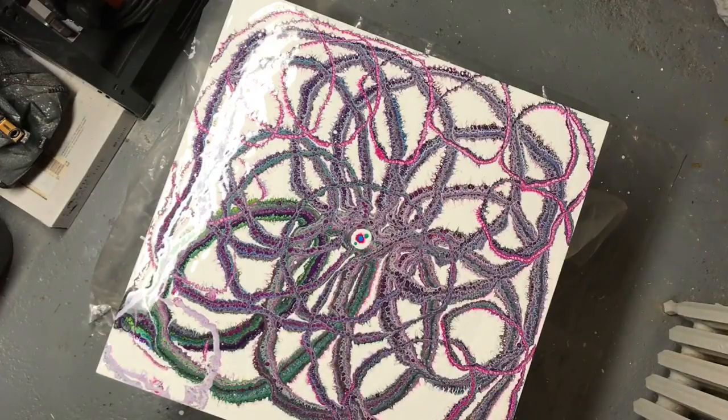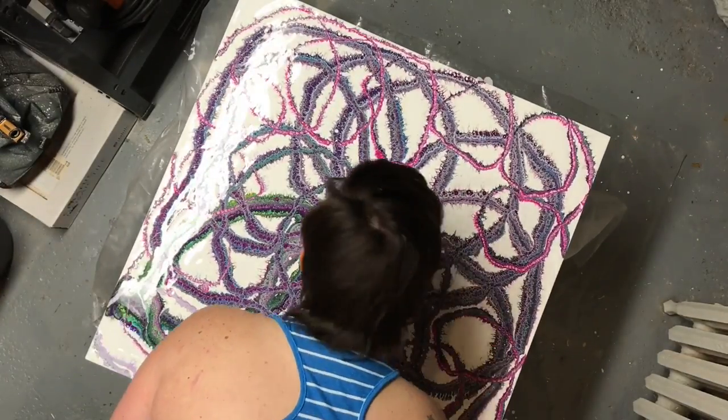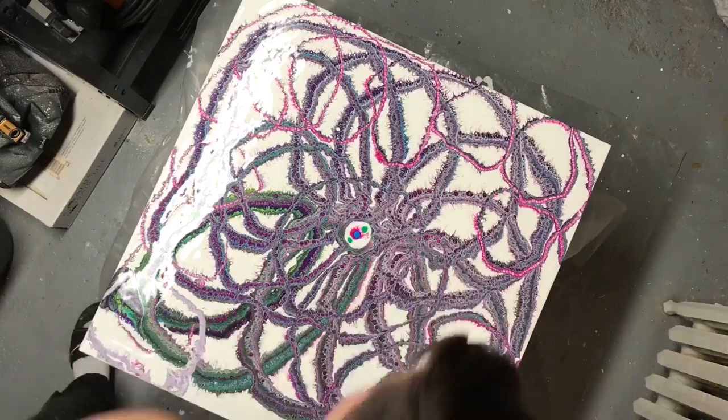Go back to the white dot in the middle. I don't think it needed all those colored bits.